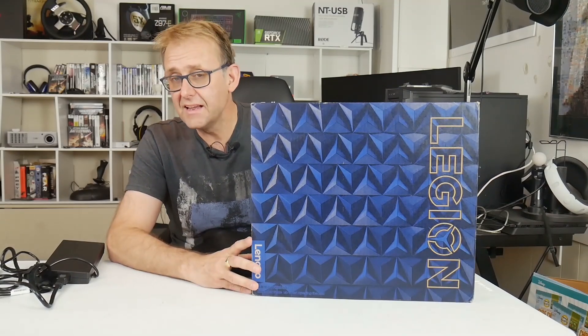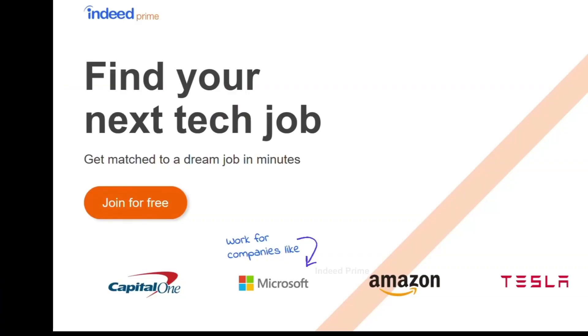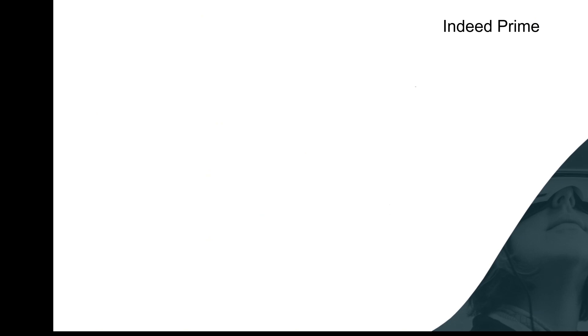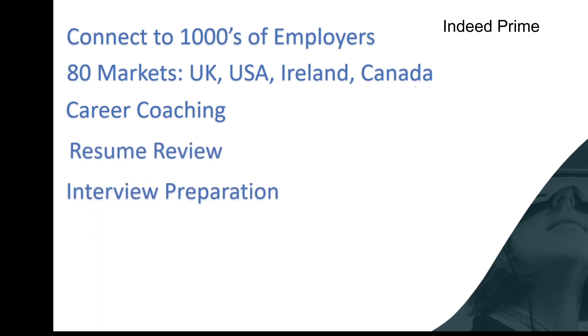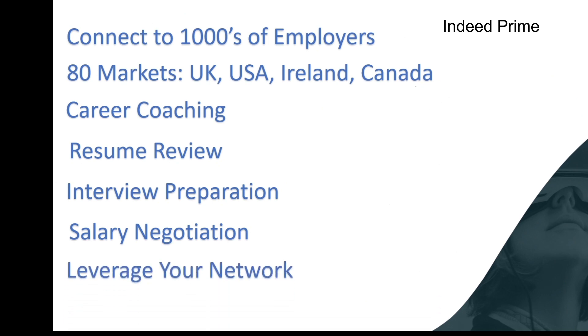Before I launch into it, here's a quick word from our sponsor. Are you looking for a career in tech? Perhaps you should register with Indeed Prime - it's the world's largest job site. Instead of you looking for the perfect job, let the job come to you, and it is free. They're registered with thousands of employers in 80 different markets covering the UK, USA, Ireland, Canada, and more. They offer career coaching, resume review, interview preparation, salary negotiation help, and help leveraging your network. Click the card or the link in the description below.